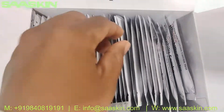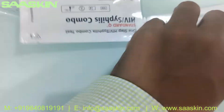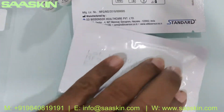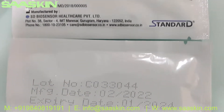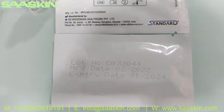Inside there are 30 test cassettes. You can see the test cassettes here. It says Standard Q HIV Syphilis Combo Test Kit. You can see that on the standard you have 2 years of expiry for the kits.